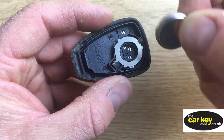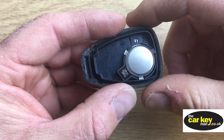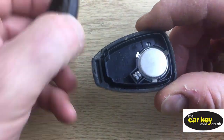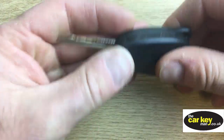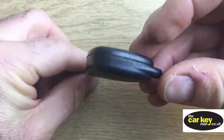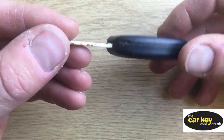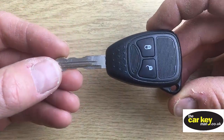Stick your battery in — nice and simple so you can't see the writing. And then last thing, line it all up carefully, give it a push. And that is about the easiest key battery you're going to change. So with the two button Jeep key, you are good to go.